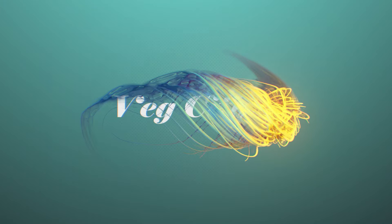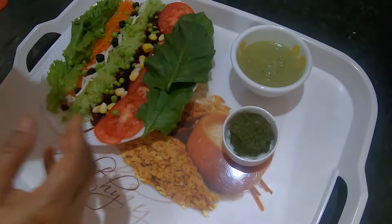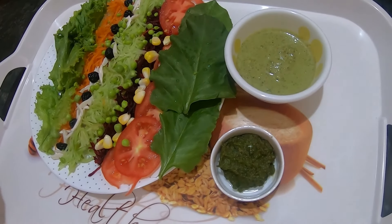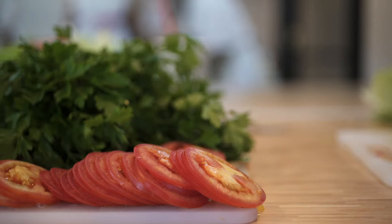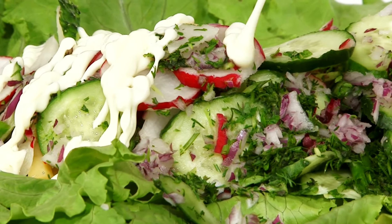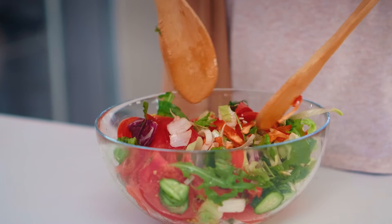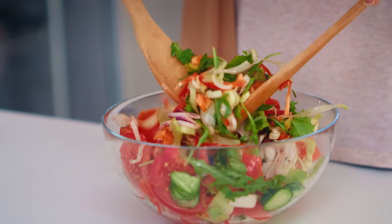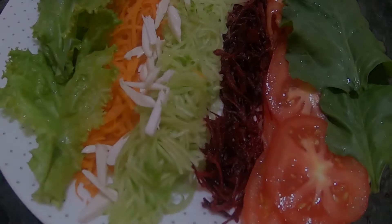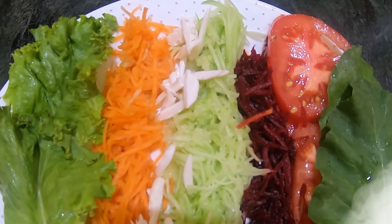Hey friends, welcome to our channel Vet City. Today we are going to make Beetroot Carrot and Cucumber Salad with Peanut Dip. An Indian salad that is packed with flavour, nutrients, vitamins and minerals, and that can go really well with absolutely any Indian meal. Beetroot Carrot and Cucumber Salad with Peanut Dip is also diabetic friendly. So let's get started.